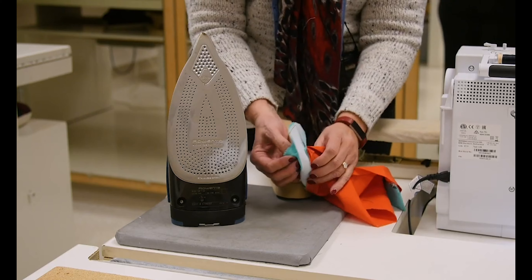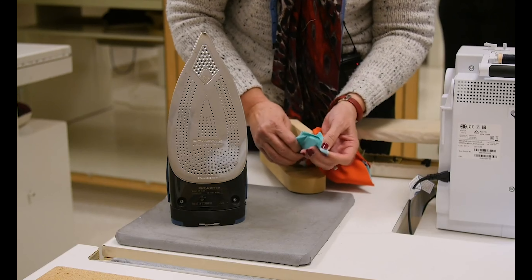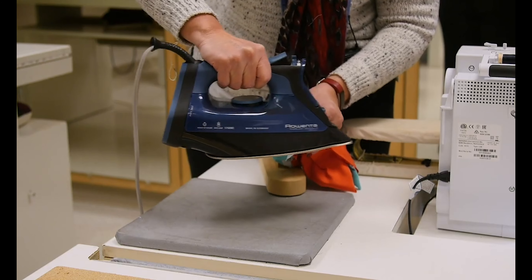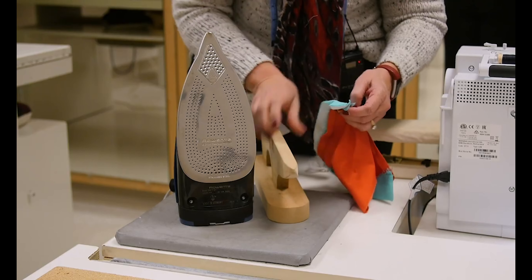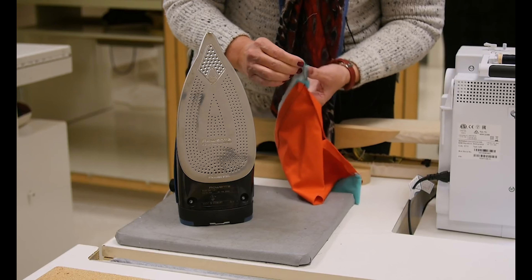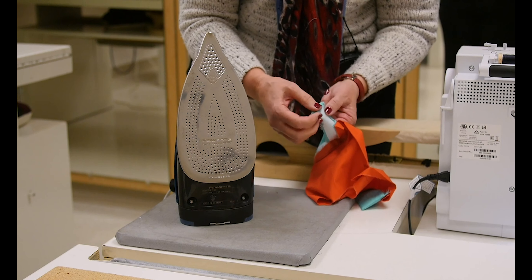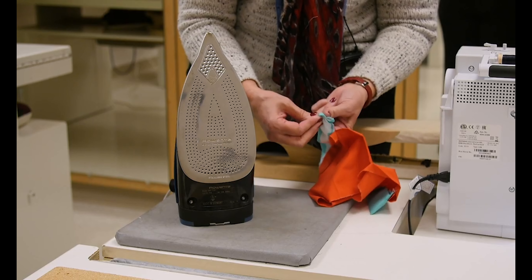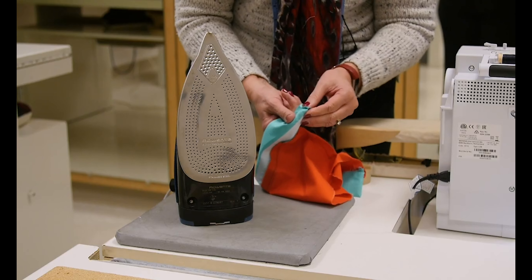Now let's go over to this side and press this seam open. This one might be a little bit trickier because we've got the extension. I can press it open this way, but I'm not going to be able to get this over any sort of point presser or ironing on this side. So what I'm going to do is finger press it — just open it up against my finger and run my thumbnail along that to get it to press open.